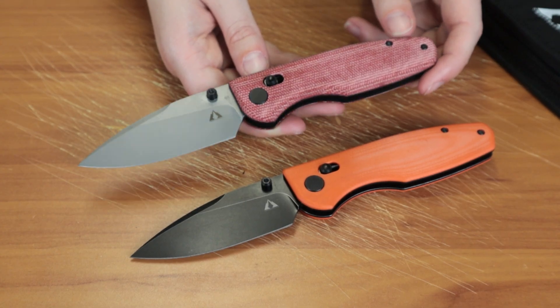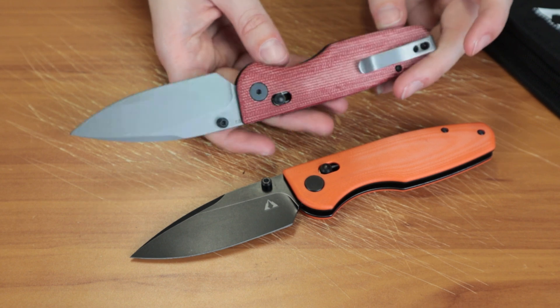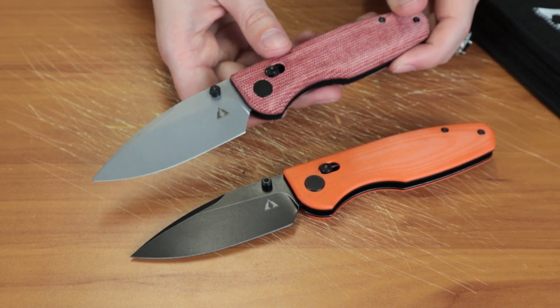And we're back, fellow knife enthusiasts. Jess Jewel here from Atlanta Knife, and today I'm reviewing the CMB Made Knives Predator.